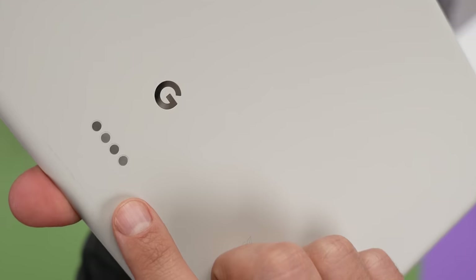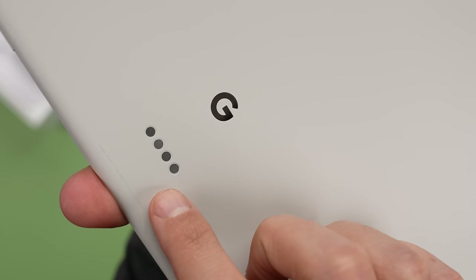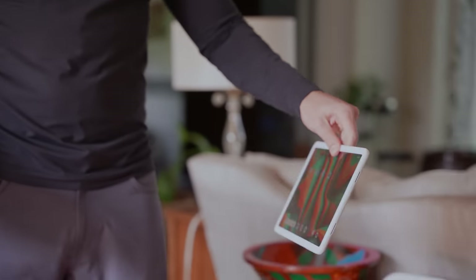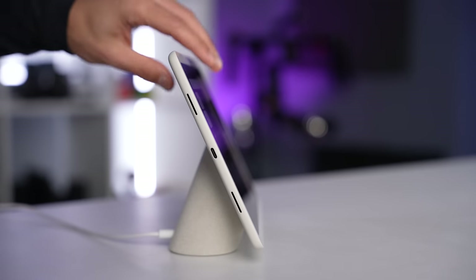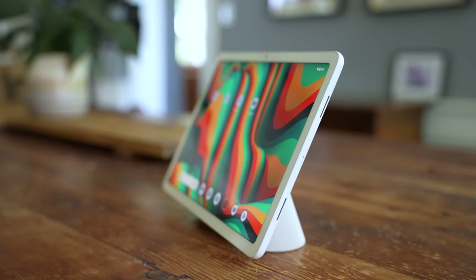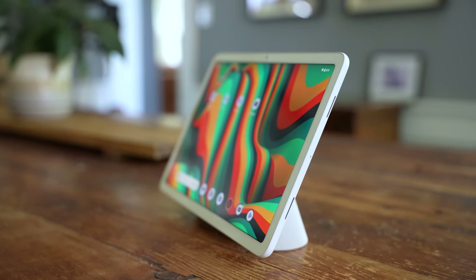Setting both perspectives aside, I think this dock offers some really practical advantages — some I thought about right away, and some were so subtle I didn't realize until I started using it. There are four power and data pins on the back of the Pixel tablet that match up with four pins on the dock. The magnetic connection is really strong; you don't need to worry about the tablet accidentally falling off. The first thing I like is that my Pixel tablet is always charging when docked, so when I'm ready to go, it's fully charged.